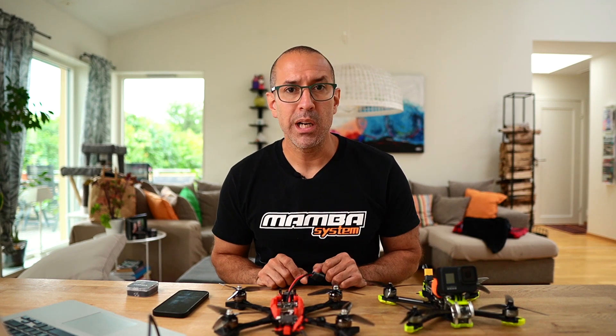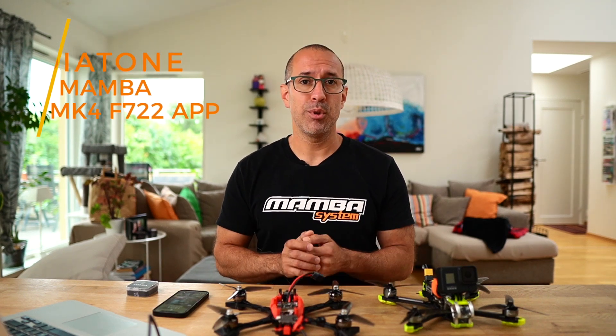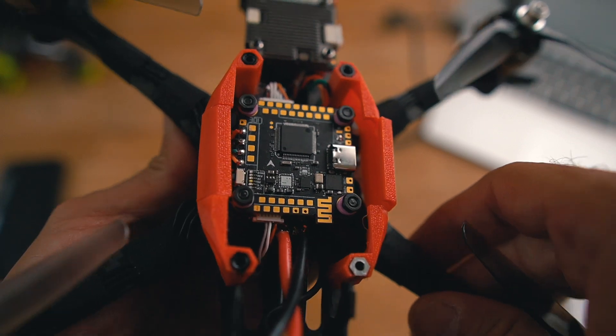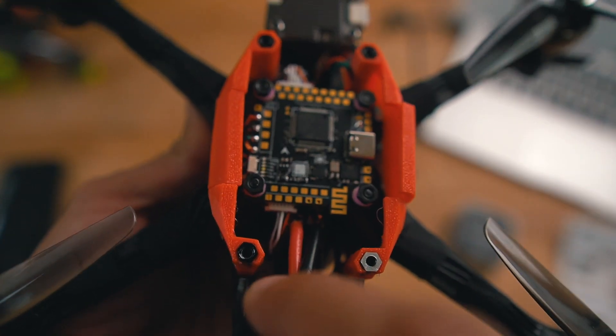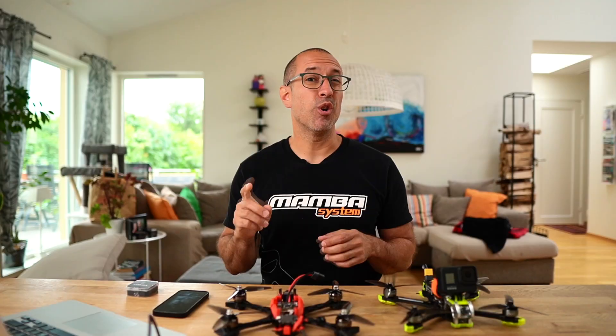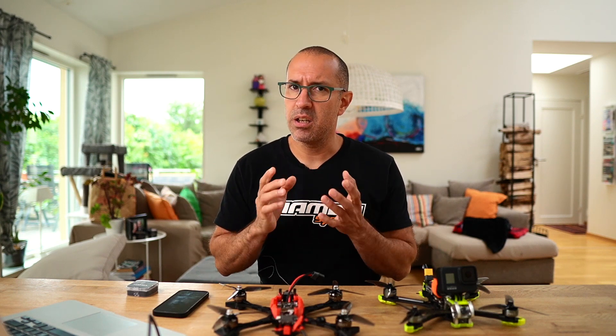There are many flight controllers in the market and Diatone makes one of the best ones. I recently got the most current one, the MK4 F722 app from the Mamba, and I want to tell you a little bit about it. I can say that I'm loving this flight controller — it has very big pads where you can solder very nicely, it has a lot of ports and a lot of UARTs to use whatever you want. It has a DJI connector which makes setup and installation of your Vista, AirUnit, or even the Walksnail VTX very simple. That same connector has a 9-volt regulator that gives you very clean power to your VTX. So this card has a lot to like.